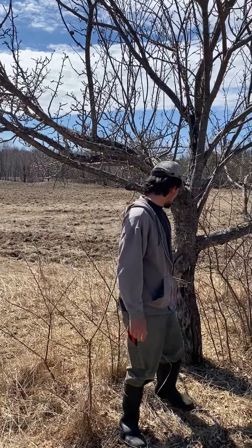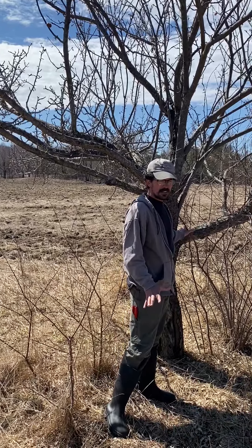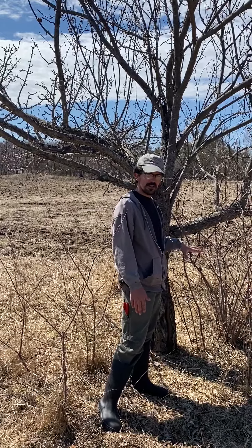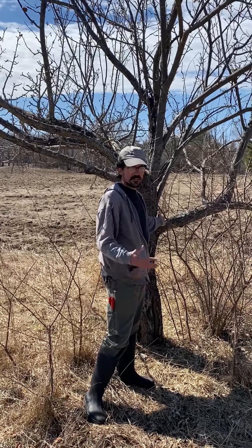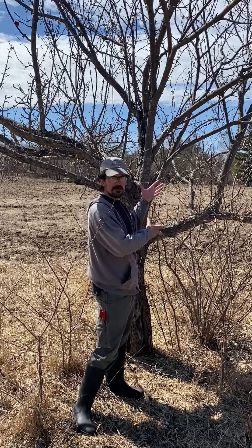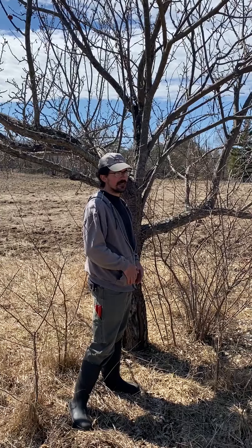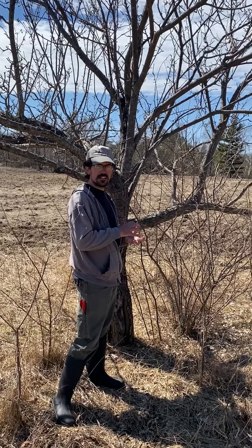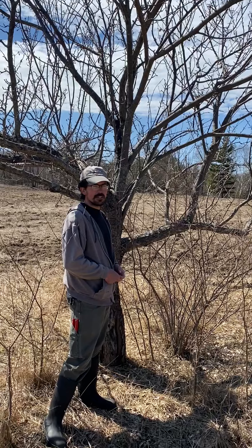Another thing that a lot of people do that I think is a common mistake is they want to be able to go around the tree in their lawnmower, so they cut off all the lower limbs. But those are also the easiest limbs to pick, so eventually you just have kind of an umbrella-shaped tree with everything out of reach. Some apples when they're ripe will fall to the ground, but a lot of them will just hang on the tree, and unless you want to get up on a ladder and pick them, it's a lot harder.